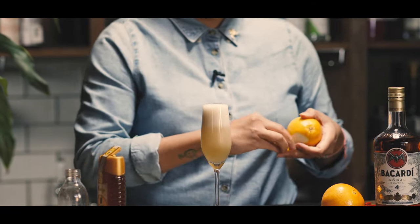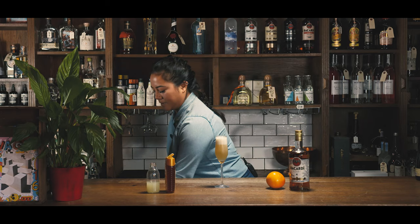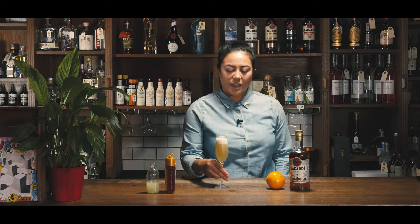Peel your orange and give it a nice zest on top to get all of those aromas coming through. And that is your Airmail.